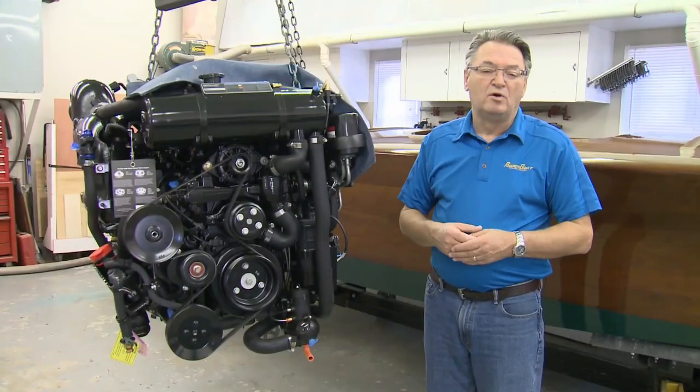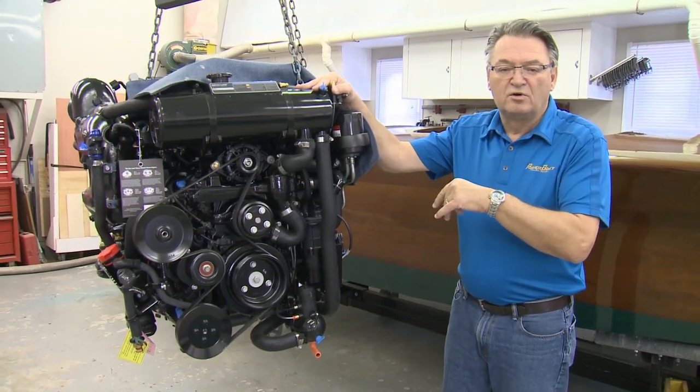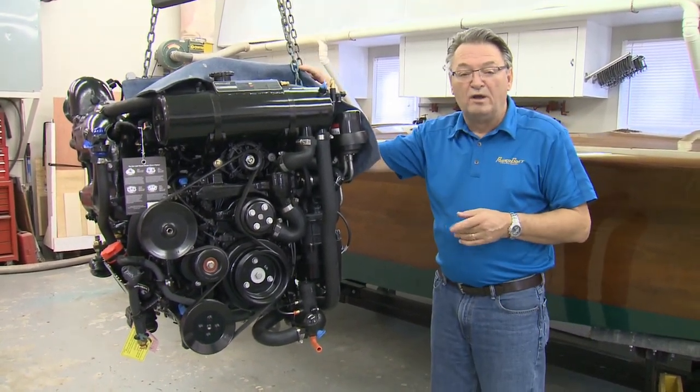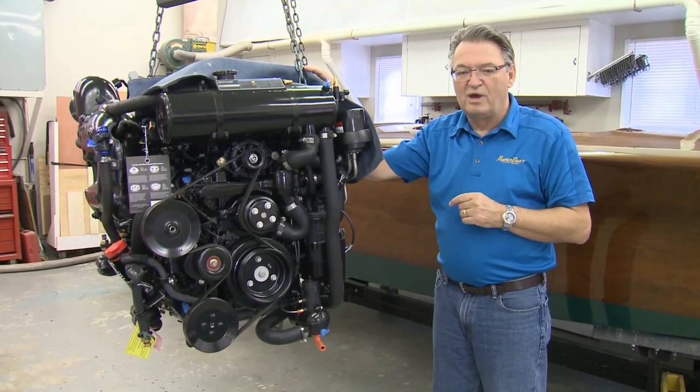Here's this week's My Boat feature. This week on My Boat we're going to carry on where we left off last week — installing the MerCruiser 6.2 liter into the Clarion GR21. But before that, we're going to take a look and see what Rich has been doing while we took a break.